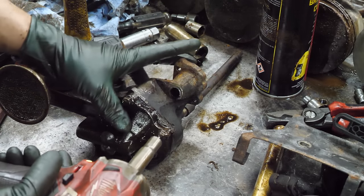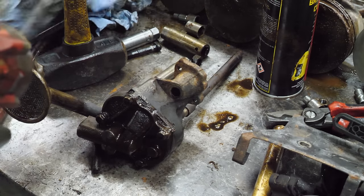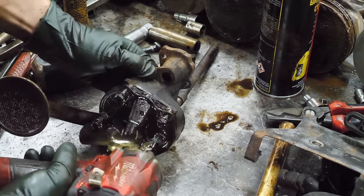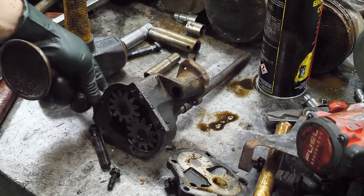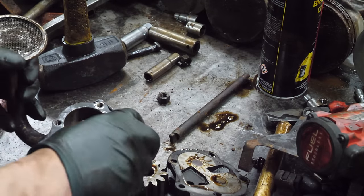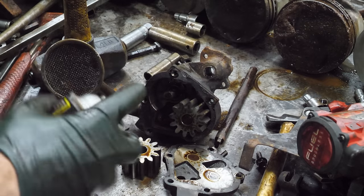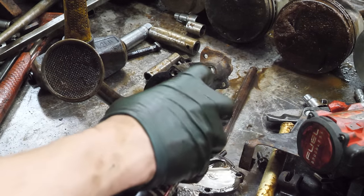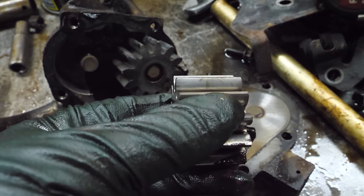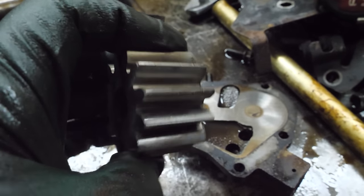We have one more thing to take apart - the oil pump. I'm curious as to why that's not a 3/8 and instead it's a 10mm on the oil pump. This actually looks pretty good - let me clean this all off. This actually looks pretty decent in here, just a little bit of wear. Who knows how many miles are on this thing. Some scratches at the top, not terrible though.